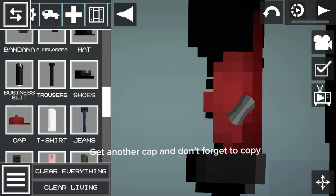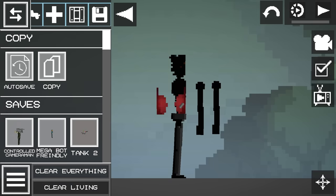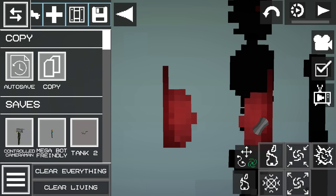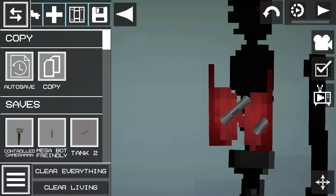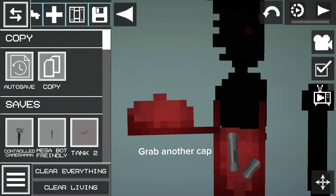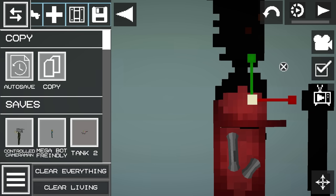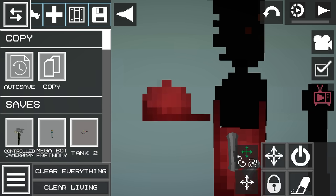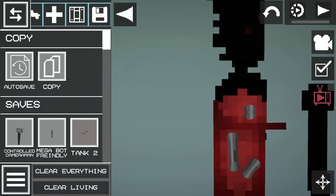Get another cap and don't forget to copy. Grab another cap and resize it.